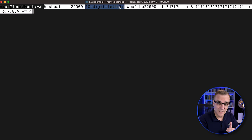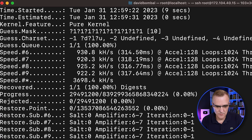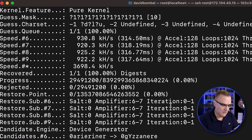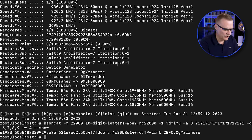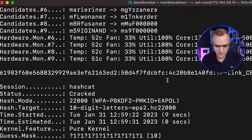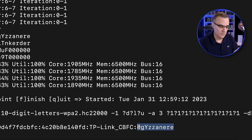Let's crack a 10-character password with digits and letters. In this example, I'm using digits, lowercase, and uppercase characters — not special characters, but I could add those. This is a brute force attack. According to hashcat, it's going to take 7,000 years to crack this password — but actually it took nine seconds. I got lucky. Using the dash-dash show command reveals the password. I cracked this password in nine seconds rather than the estimated 7,000 years. Use good passwords, because bad passwords can be cracked in a few seconds.